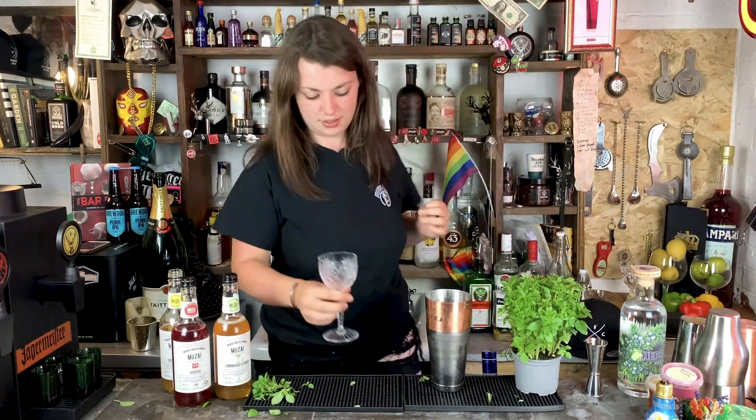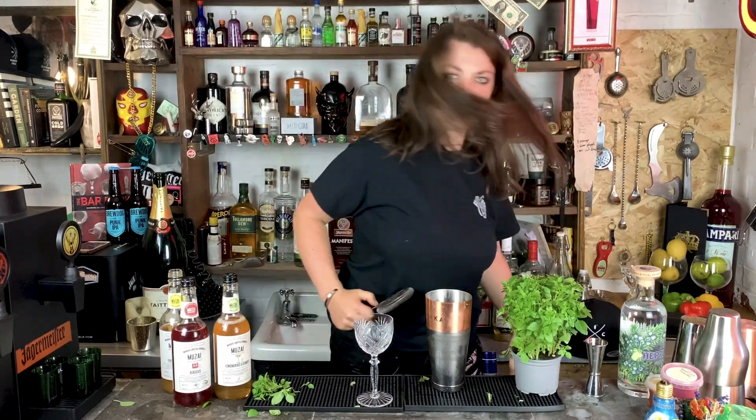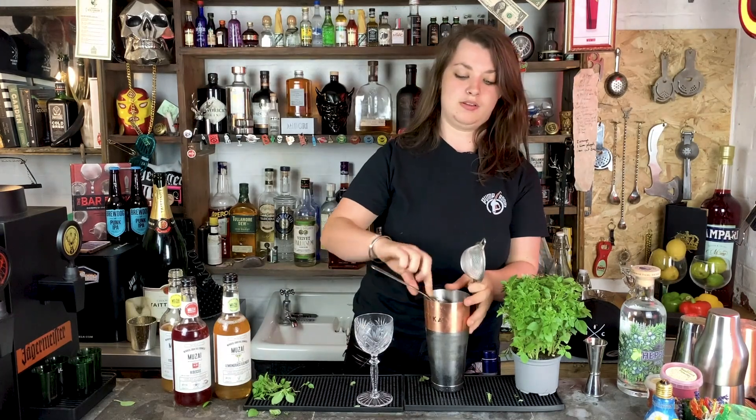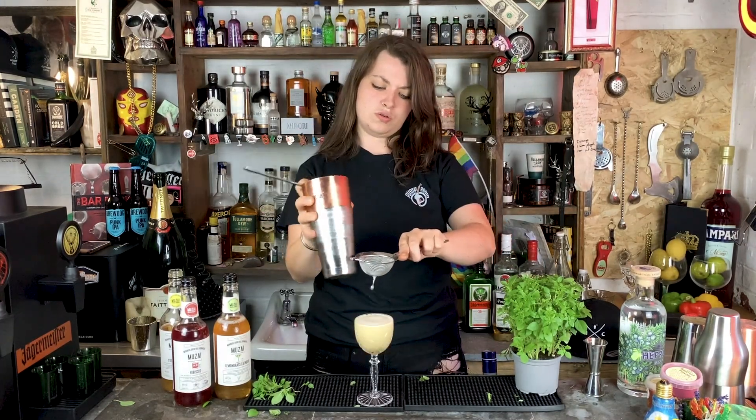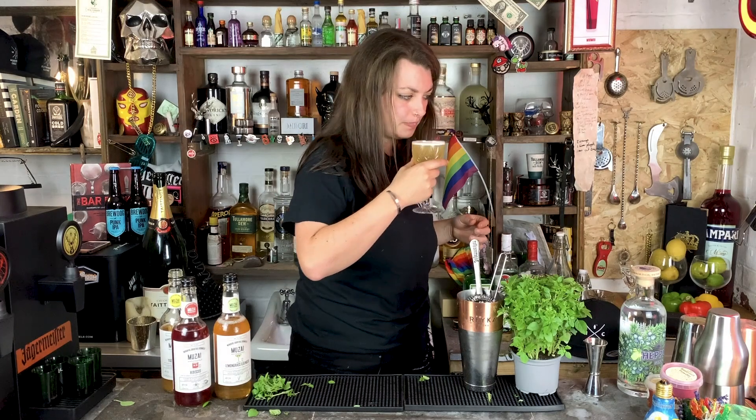Shaking a cocktail. We take our glass, dump the ice — we have a cold glass. Then we're going to need our strainer and our fine strainer. Then for our garnish, the most important thing — you don't want to send your drink out with no clothes on. Just one singular basil leaf, place it on there. I'm getting notes of intoxication and a mild hangover in the morning. Oh my god, that's really good. That is so good!